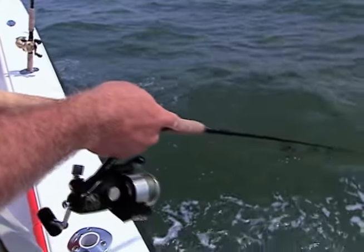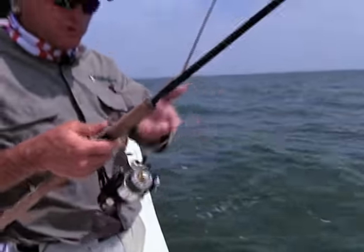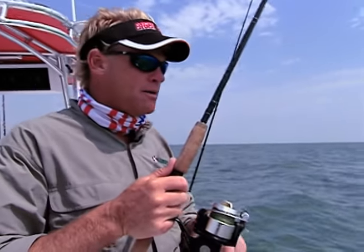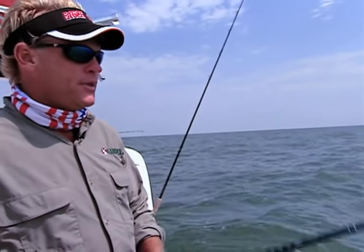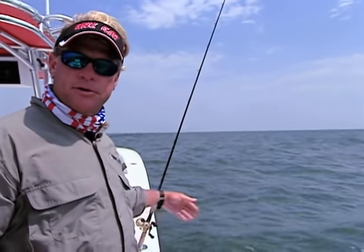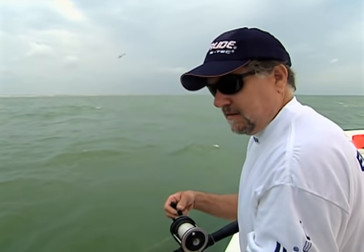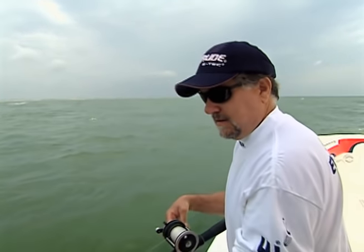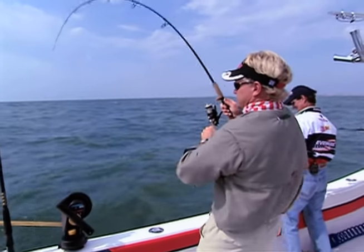You can see what I'm doing - I'm letting line out, bounce it a few times, bring it up off the bottom, kind of reel down to it, give it a few more bumps off the bottom, then open the bail and let it right back down. With conventional reels, you just push the button, drop it back down, click it over and engage the spool. Fish on, brother! Fish on! I knew you could do it, Blair.